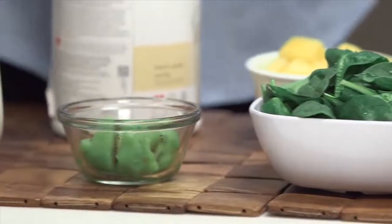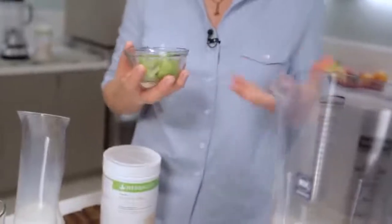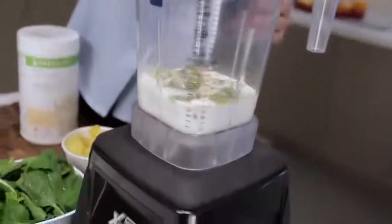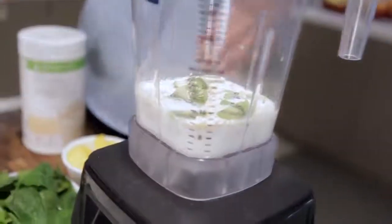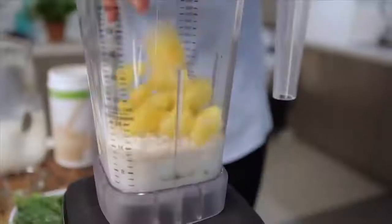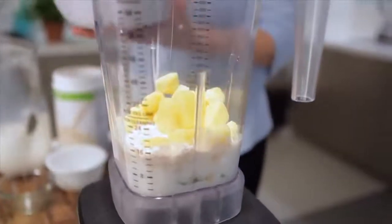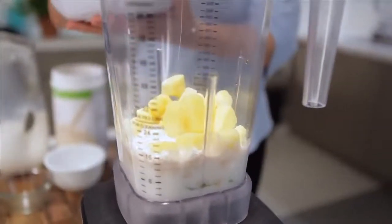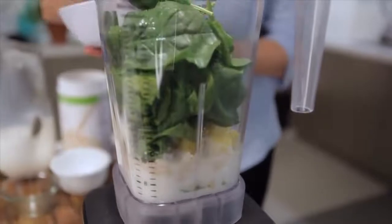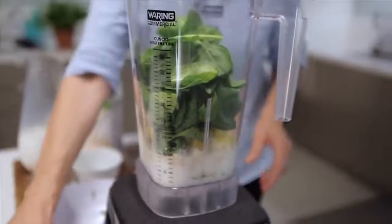And then for my green fruit, I decided to use kiwi. I like tart fruits with the greens — I think it kind of offsets the green flavor of the leafy greens. So I'm putting in one kiwi fruit and I'm going to put in some frozen pineapple as well. You're going to need something a little sweet. And then I'm going to just put in a nice big handful of baby spinach — that's more than one serving, probably close to two.